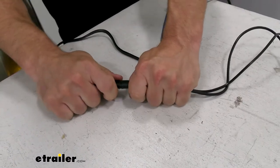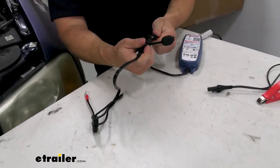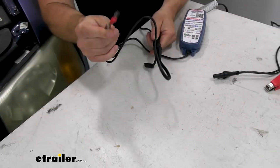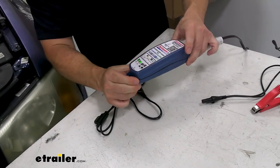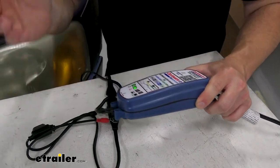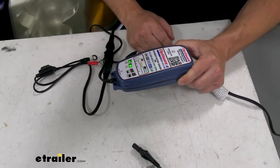One of the nice things about this is you can actually get rid of the clips if you want a more permanent solution and mount this inside a vehicle. That's more for something you're going to leave out for the winter, like a lawn mower or a golf cart that you have to park away. You can hook up the eyelets and permanently mount this to the battery. The housing on the outside even has holes to run zip ties or screws if you want to mount it on a lawn mower or golf cart. That way you just plug it into the wall and it'll keep the battery charged and maintained over the winter.